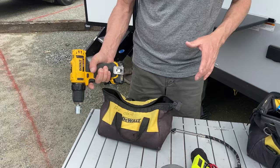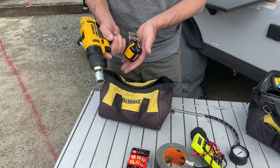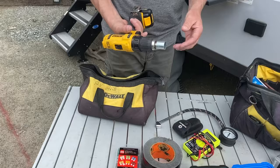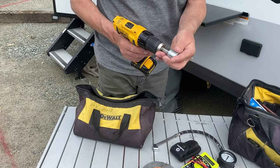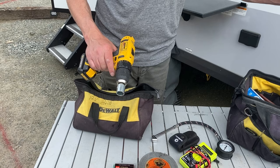Here's another DeWalt tool that I bring — this is not the biggest drill I have, it's just a 12-volt drill. It's just the right size for slowly and gently taking the stabilizers up and down on your camper. The reason I choose this particular battery size is that it also fits the charger I have for my other DeWalt batteries, so I don't have to bring two different chargers. A little fitting goes on the stabilizers, and as long as I'm gentle, it's a lot easier to use a drill to stabilize your camper than to use that manual hand crank.